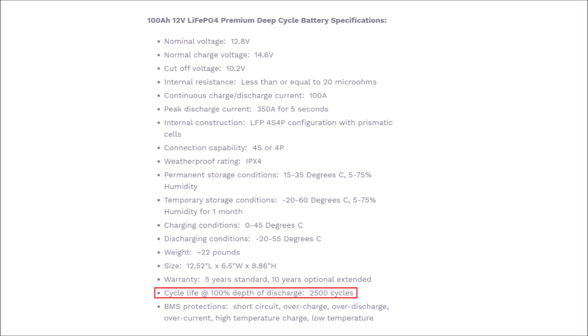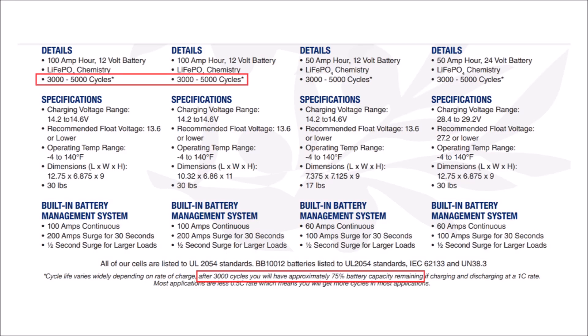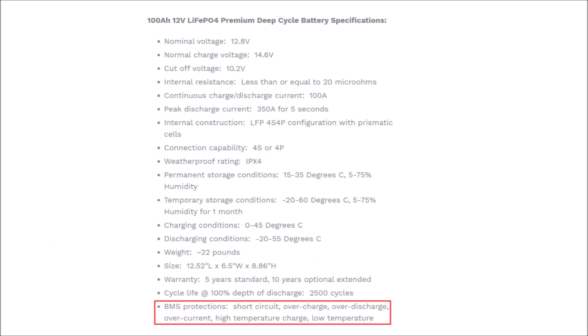Unfortunately there are a lot of games being played by different manufacturers on how they rate cycle life. When shopping for batteries and comparing cycle life, make sure they are rated exactly the same way. For example, one unnamed competitor claims 3000 cycles at 100% depth of discharge, but in the fine print they rate theirs at 75% capacity remaining. If they rated it on equal grounds at the 80% capacity mark, it would be a different story - they'd have fewer cycles. Whether that would be higher or lower than the Top Band or Jericho batteries, who knows, but keep that in mind when comparing.